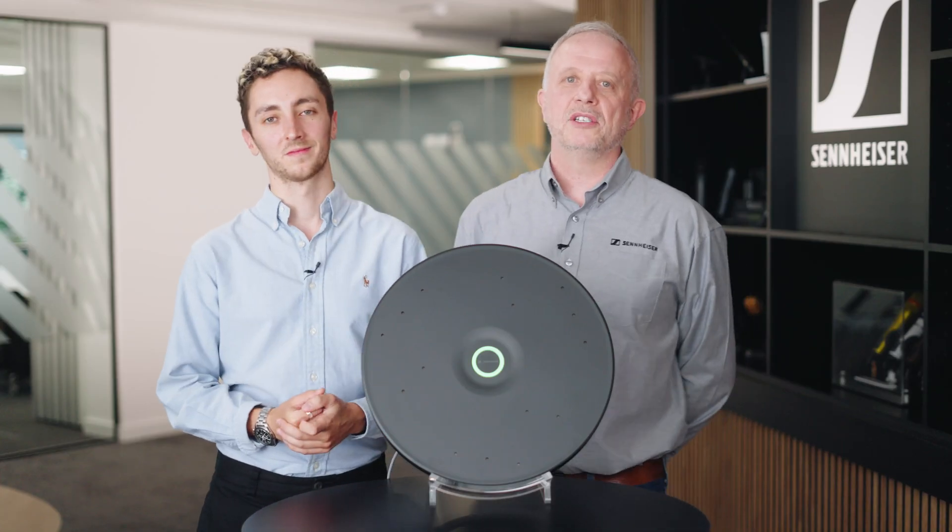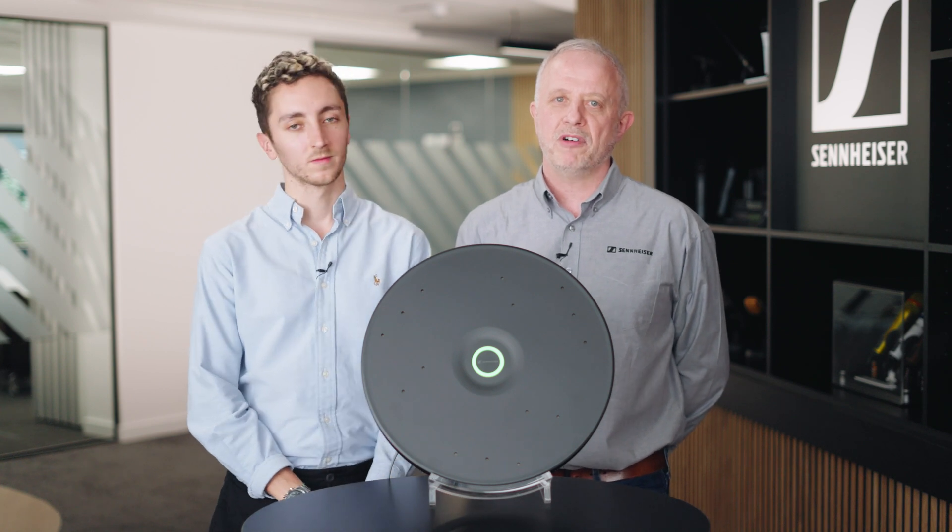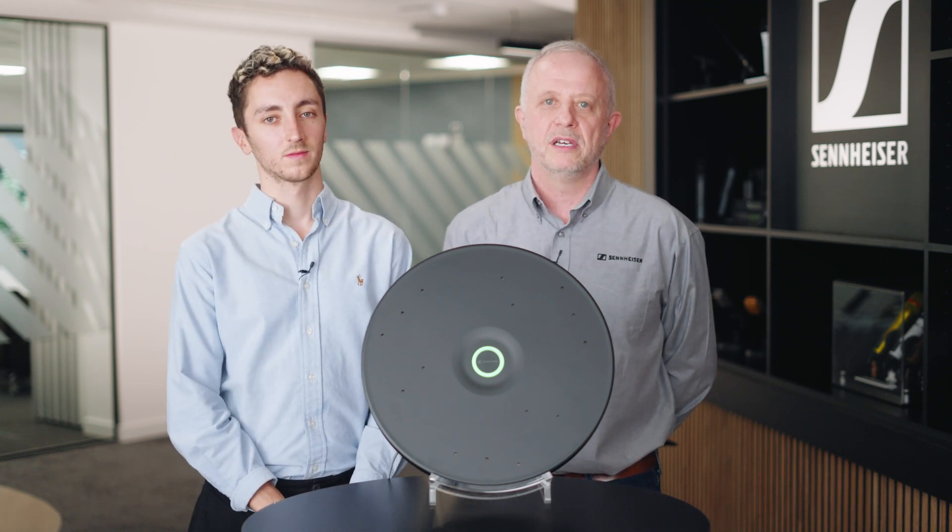The TCCM is the latest addition to the Team Connect family. The TC2 was a huge success and a great problem solver in many different applications. Consequently, a smaller form factor is required for those smaller spaces — hence the TCCM.